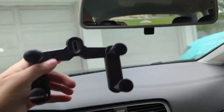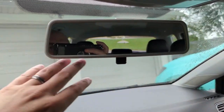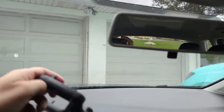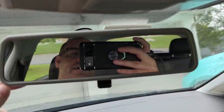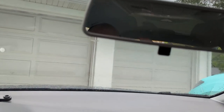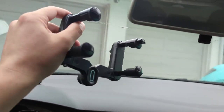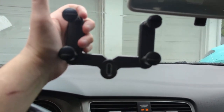First thing we're going to do is hook this up to the mirror. If you have a car with a mirror that has a bunch of sensors, lights, buttons, HomeLink, and stuff on it, this is probably not the mount for you. However, this Volkswagen just has a basic mirror — it even flips old school — so this might actually work. We're basically going to go right across the back.